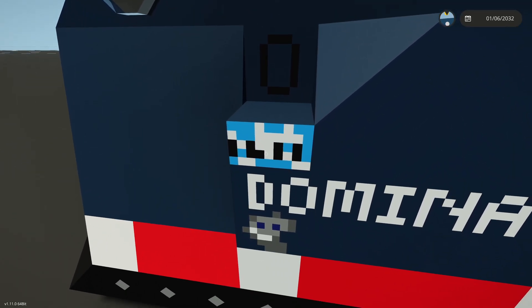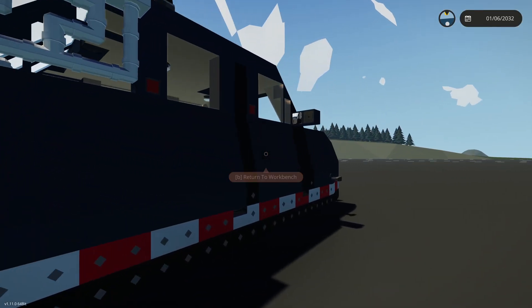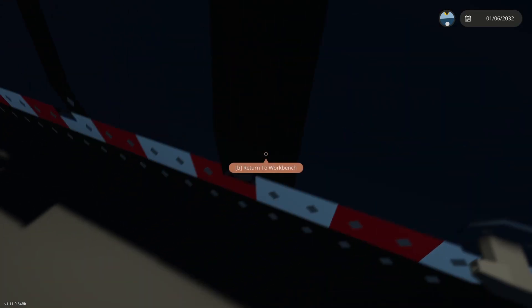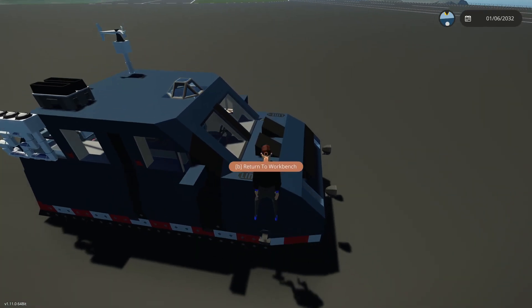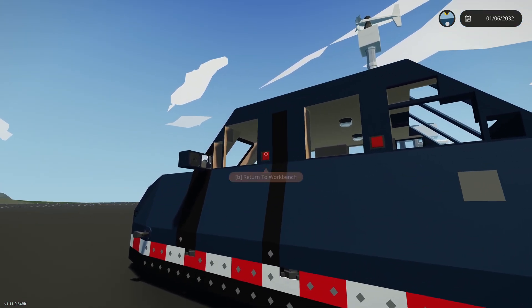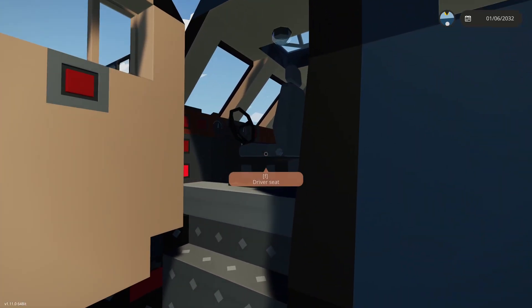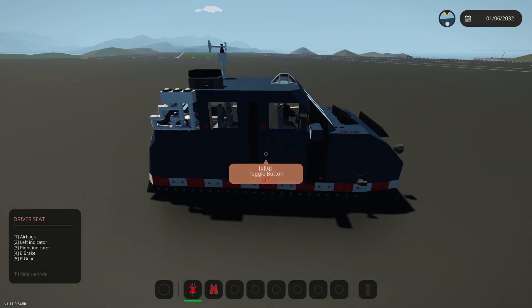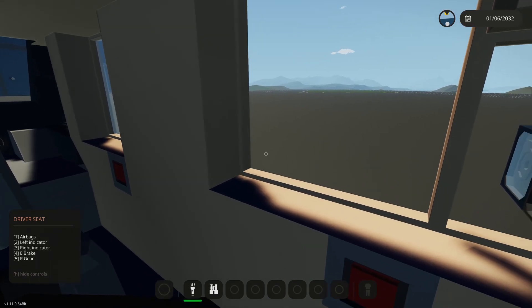Probably the most noticeable change is the license plate. Another change that I added is the Line X logo on the hood. And that is basically all that has changed with the Dominator 1, except for now it has an interior door handle.